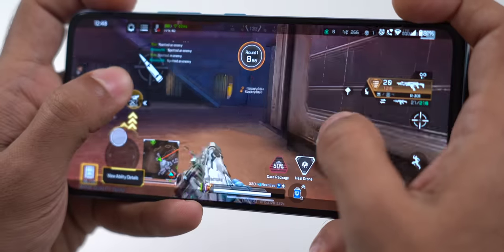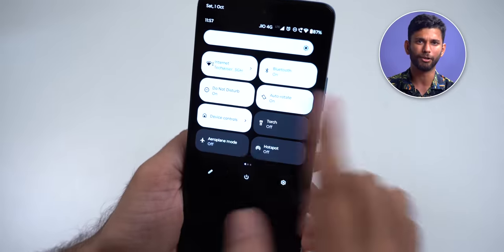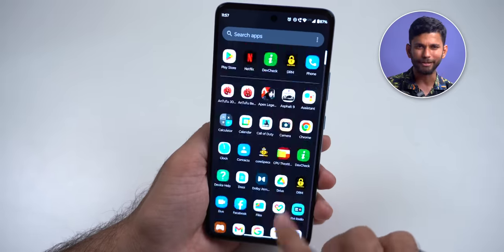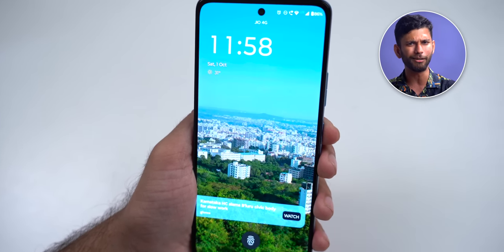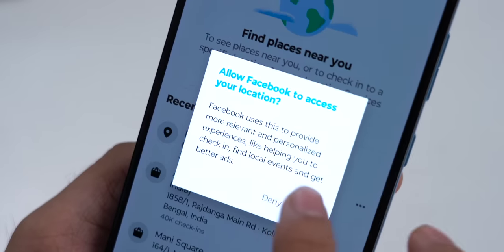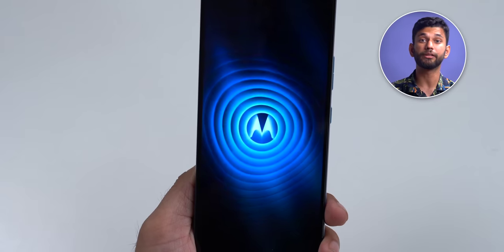Coming to software, you get Android 12 right out of the box. Since this is a Motorola device, it is very close to stock Android — no bloatware or third-party apps installed. Surprisingly, on the lock screen if you swipe left there is a glance wallpaper feature; it asks you to enable it during setup but by default it is off. With Android 12 you get all the new privacy features — for instance, if a third-party app like Facebook asks for your location, you can give them an approximate location instead of your exact location. You also get usual Motorola gestures like the quick twist to open the camera, and the karate chop to fast-activate the torch. There's also a three-finger touch screenshot. You get ThinkShield security for software-based encryption of your files and documents, and one year assured upgrade to Android 13 plus three years of security updates.